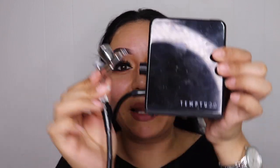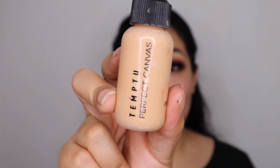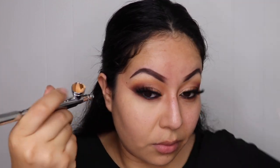Moving on to foundation, bronze, blush, and highlight — I am going to be using my Temptu. This is the 2.0 with my SB40. For foundation I am going to be using my Temptu Perfect Canvas in the shade 4W. I'm going to be doing a light coverage — pretty much just covering up this redness around my cheeks and a little bit on my nose. I'm not a concealer girl, I just like a light coverage, so I'll spray, spray, spray — making sure I cover up my eye shadow and my brows of course.